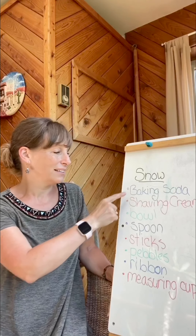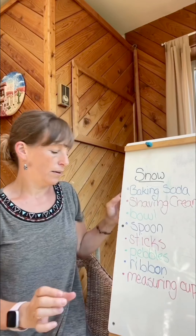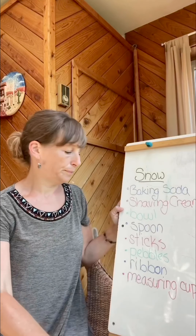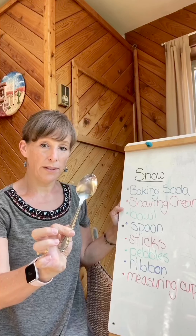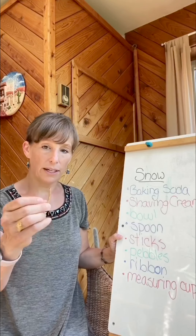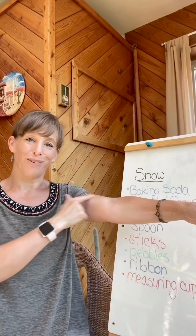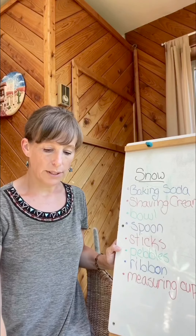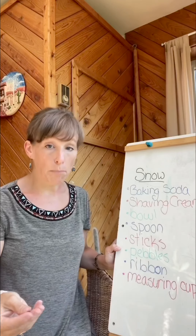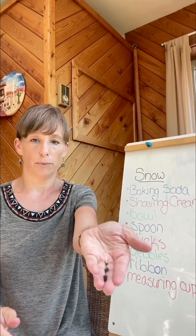So some things we might need: baking soda, shaving cream, a bowl, a spoon, sticks. I went out in my yard and just got these little sticks. I broke one in half and we're going to use those for the arms. Pebbles — this is a pebble, it's a small rock. I got a couple of them to see which ones will look better.